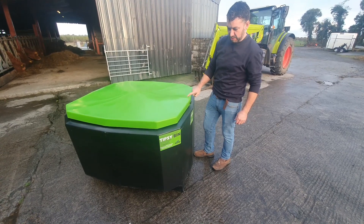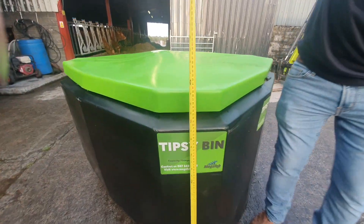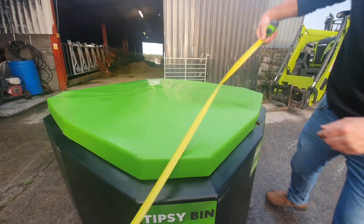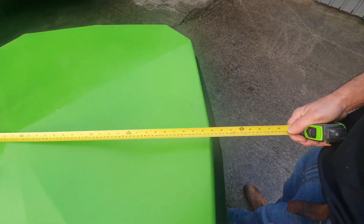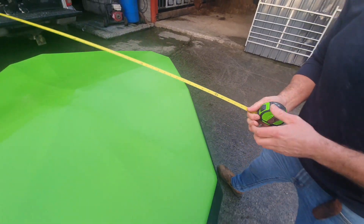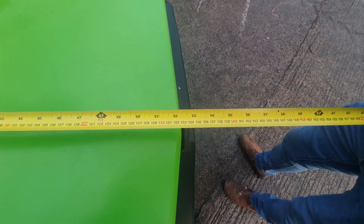Other questions that have been asked about the bin are the dimensions. So we're just going to show you those. The height is just under three foot. At its widest point, which is the center, it's just under four foot. And the length of the bin is four foot eight.